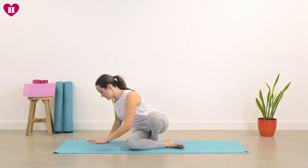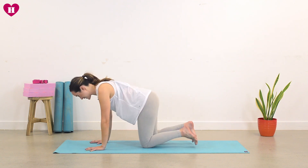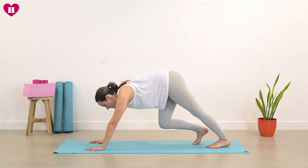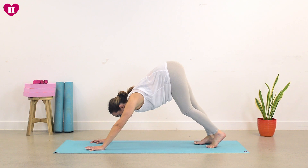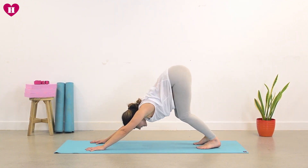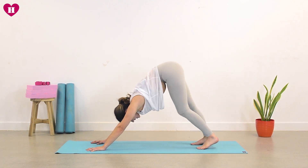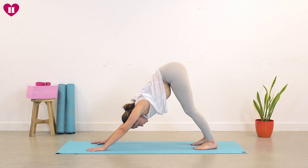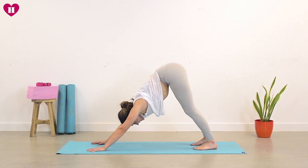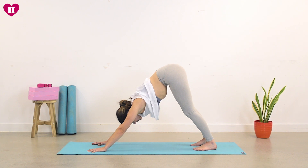We're going to start in our downward facing dog. Spread the fingertips wide — we haven't been here in a couple of days, so just come back, sending the weight to the back of your mat to the heels, heart shining down. You can have a little bend in the knees, maybe just take a few moments to get back into the space. Shoulders are really rolling down the spine, find space here. Take a breath — inhale and a long exhale.